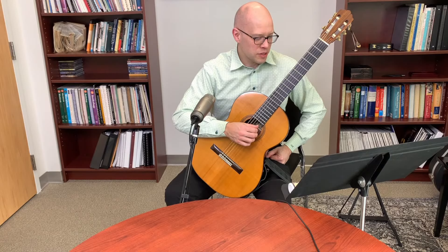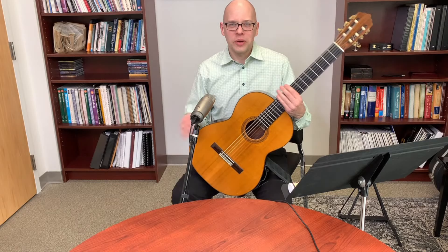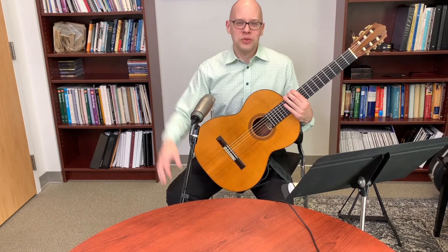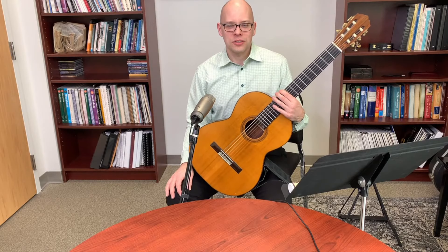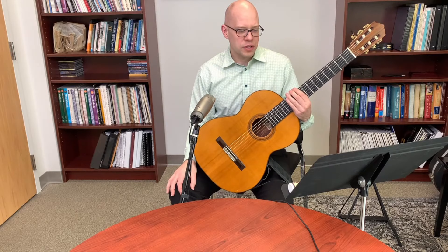A viewer plays a steel string guitar missing the two middle strings as a creative challenge. Constraints can actually drive creativity — if I only have four strings, how do I make something musical? Sometimes we're more creative in the face of limitation than when we have unlimited resources.